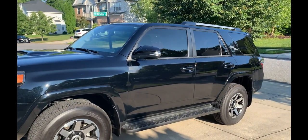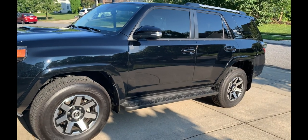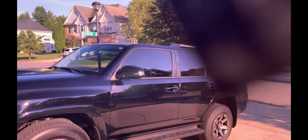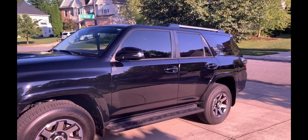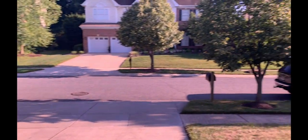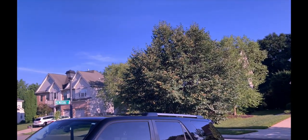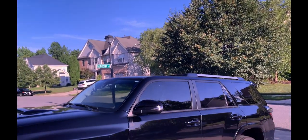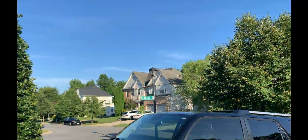Alright, here we go with the Maritime lens. Let's see if we get it right on the camera. There we go — you can see that pinkish tint to it. It makes the blues pop. And we're back to normal.